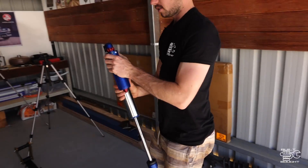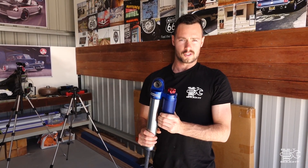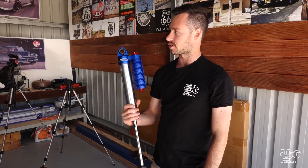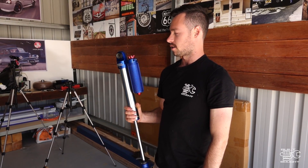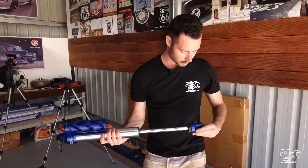Same setup as the fronts — these are remote reservoir shocks. They're not external; they're mounted to the existing shock body, but they're still adjustable. They just go straight in there. You're going to have a fun time adjusting these when they're up high in there, but we'll see how we go.